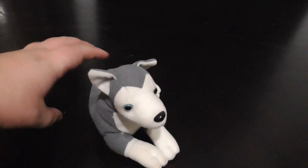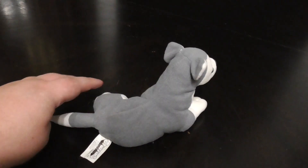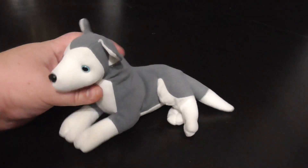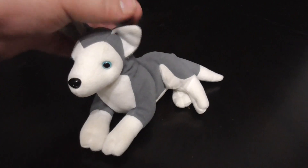Hi guys, here's a quick review on this Stuffins Inc. 1997 Siberian Husky plush. Without further ado, let's go into the review.